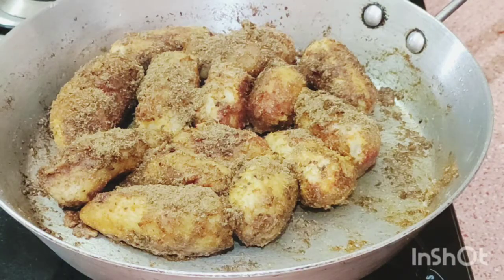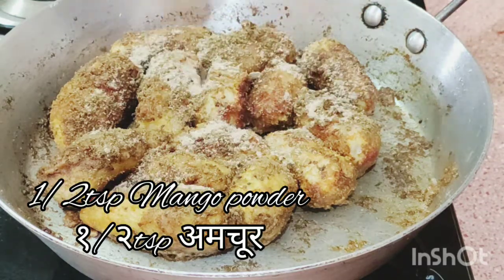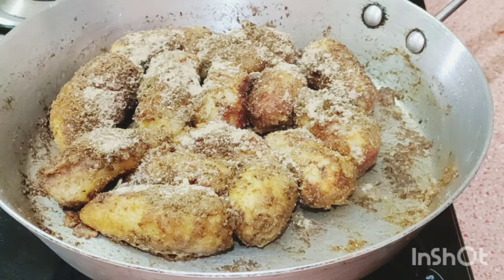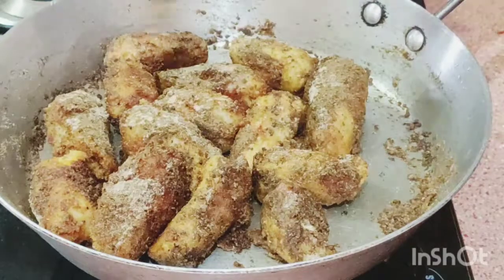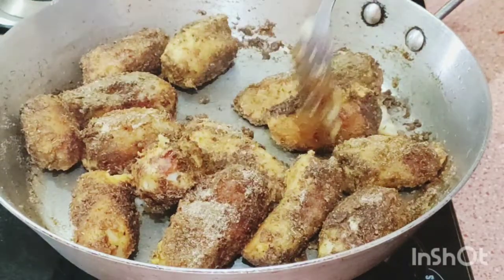After that we add the garam masala — 1 teaspoon garam masala. So after 4 to 5 minutes of cooking we add the garam masala and mango powder, half teaspoon mango powder. If you have no mango powder then add lemon juice, 1 teaspoon or half teaspoon. Mix it well — this is almost done.